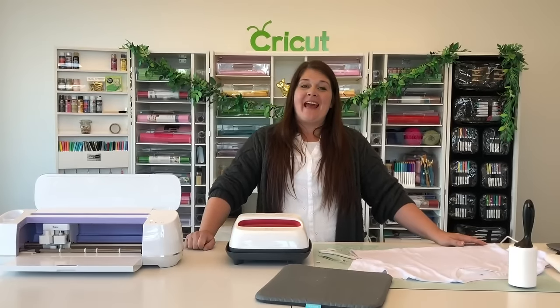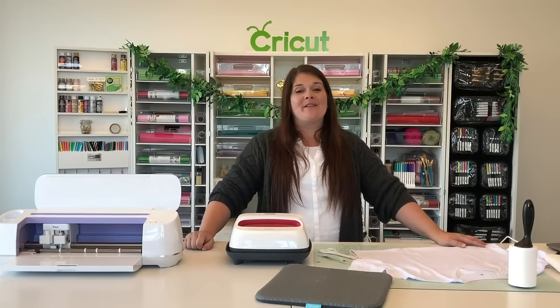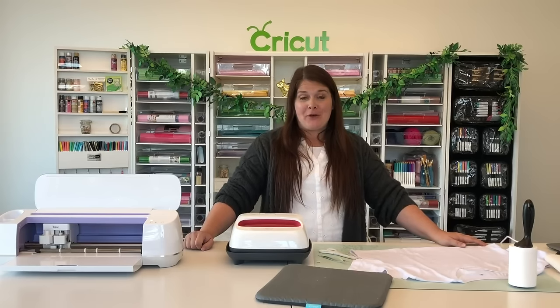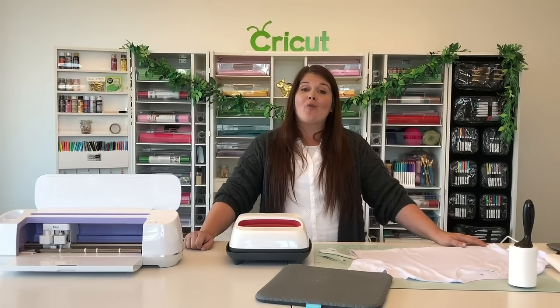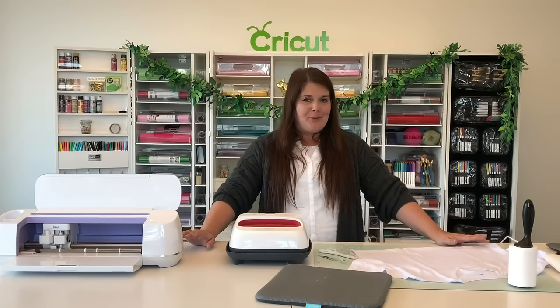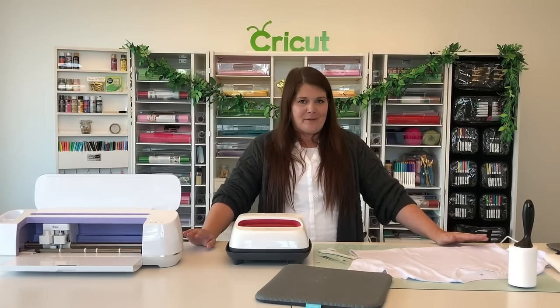Hi everyone, I'm in the Cricut Craft Room today. I'm Paula and we are going to be talking about infusible ink. We are going to be using our infusible ink transfer sheets to put on one of our infusible ink compatible t-shirt bases. I'm really excited to show you this because I love infusible ink — it is just the funnest product to use.